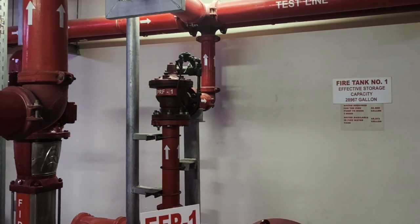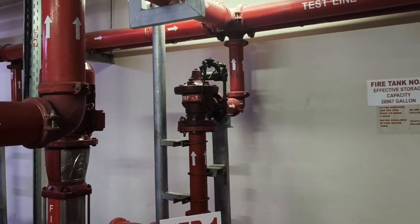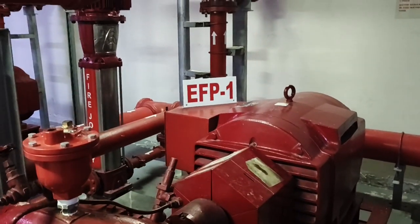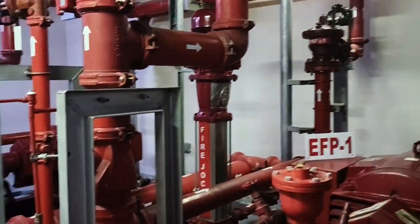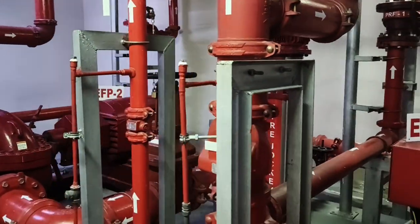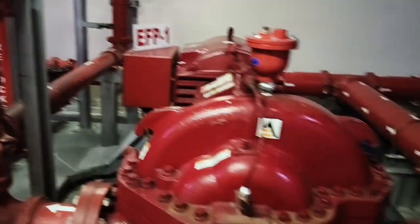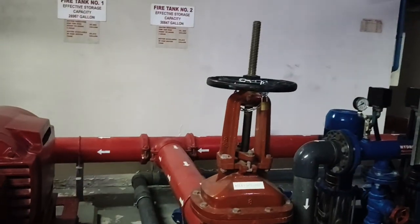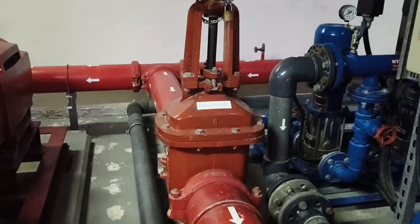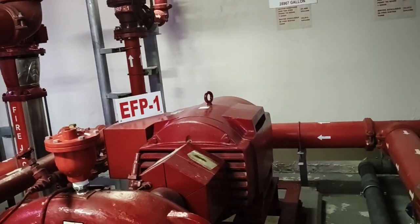Here you can see PRF — Pressure Relief Number 1 — that is for electric fire pump number one. The labeling and everything is in its right place. The arrows direct you: what you see here is the OS&Y valve for the suction of electric fire pump one.